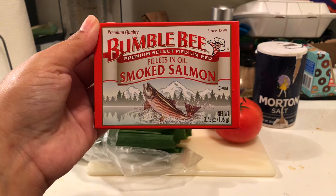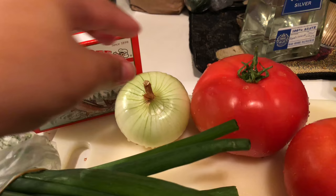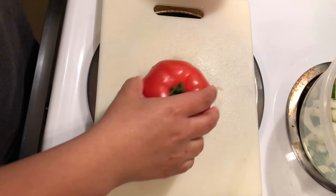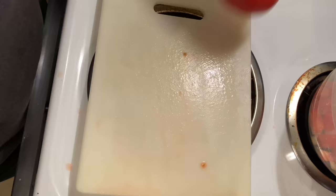Now for our lomi salmon, I'm using smoked salmon in oil because I don't have any cured smoked salmon, which is what it's usually made with. I have here some sweet onion, two tomatoes, and some green onion, and I'm just using some regular salt. Cut up everything, put it all together, and let it sit in the refrigerator for at least 30 minutes to an hour so all the flavors can come together. Everything is to taste.